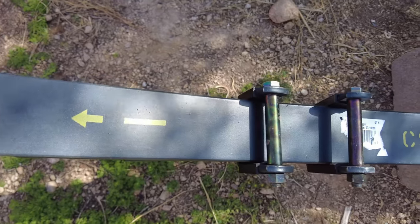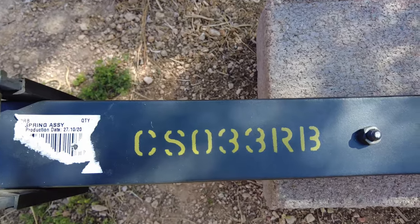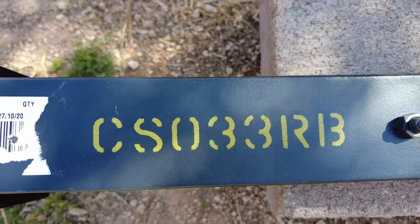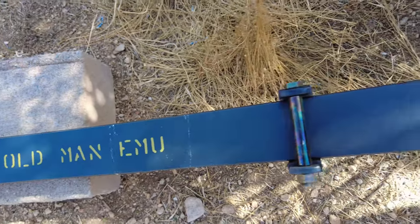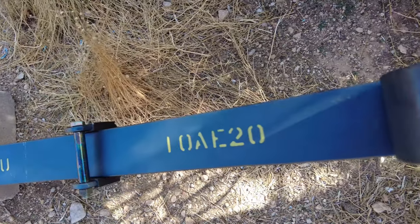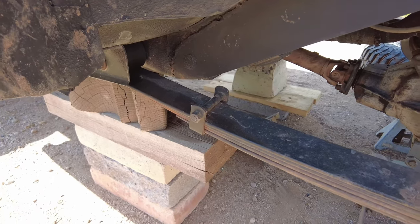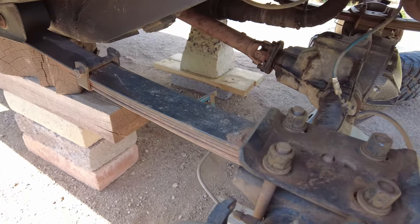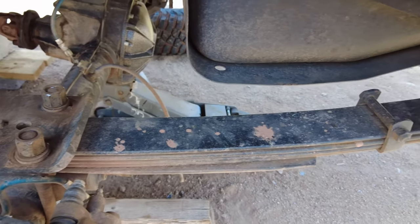The leaf springs we're putting in are a three and a half inch heavy duty leaf pack from Old Man Emu. I will be putting a link to the leaf springs in the description below. The leaf springs I have on the Jeep now are a four and a half inch spring from Rough Country — they're from when I did the lift kit about five or six years ago.